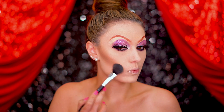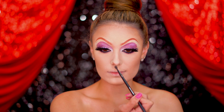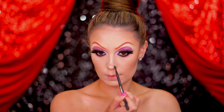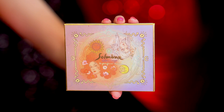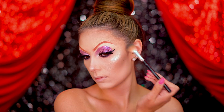Using a contouring powder I'm creating some shape to the face and that super cute button-like nose that Jessica has. Add some highlighter to the tip of the nose to bring it upwards and to the high points of the face. This is a super glam look so we need to add lots of highlighter.